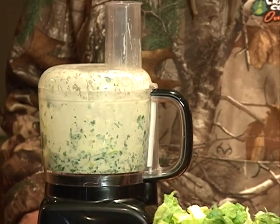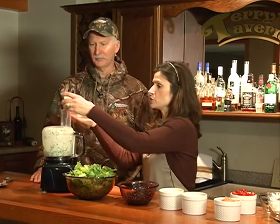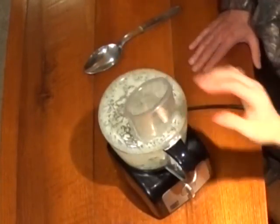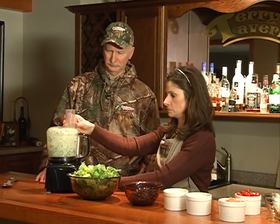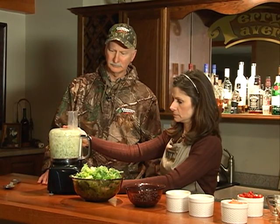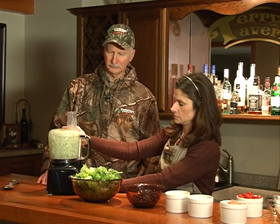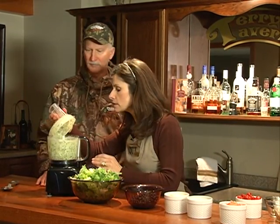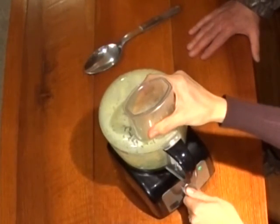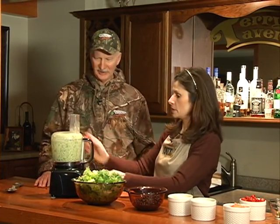One other thing I forgot to mention, Dwayne — we need to drizzle in about a quarter cup of olive oil. Any particular kind? Just any kind of olive oil, your favorite kind. I'm going to drizzle that in there and then we'll continue to mix it up. And it gets that nice green color. I'll mix it just a little bit longer. If you went to the store for something like that, they'd charge a fortune.